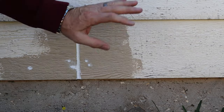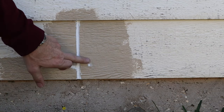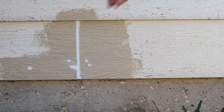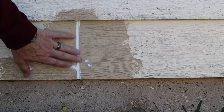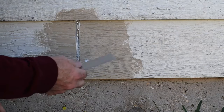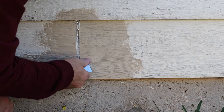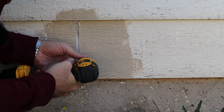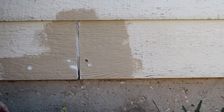First thing I need to do to get these siding pieces off is go back through all my screw holes, pull the caulking out, and pull the screws out, then cut out my joints. I take my putty knife and gouge it around where the screw head is, dig under, and pull it out.